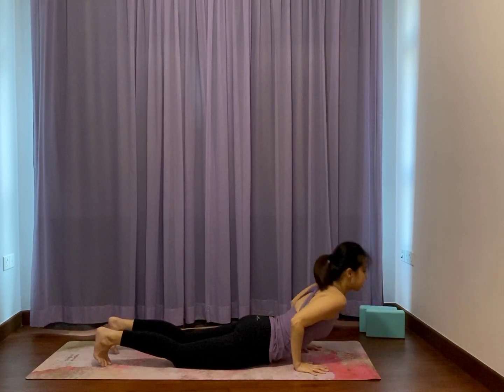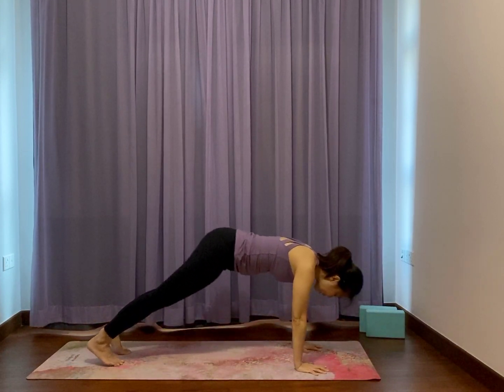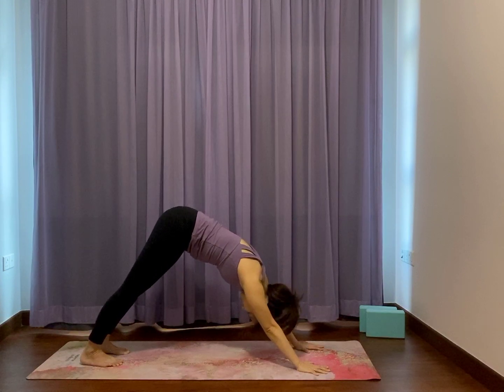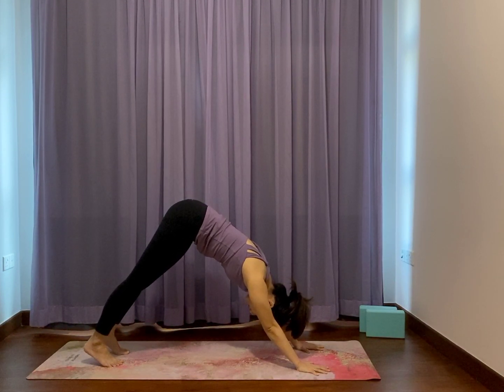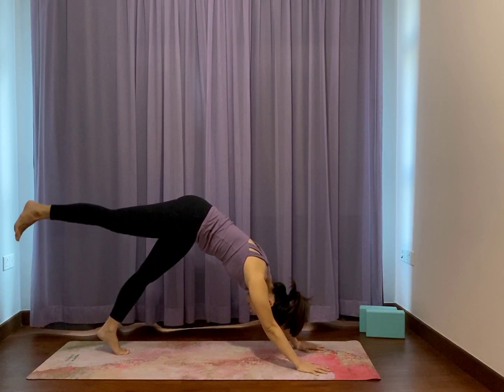Press palms, press knees, all fours. Exhale, downward facing dog. Your thighs going back, your arms going straight. Breathe. Heel up slightly — take a moment. Shift the weight to the left foot as your right leg lifts up. Bend your knee, heel to butt.